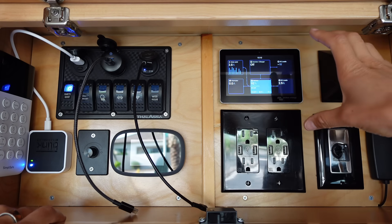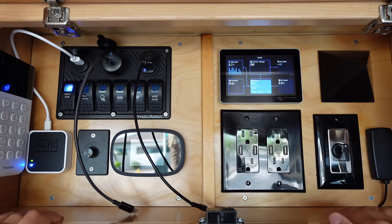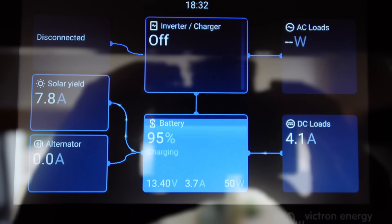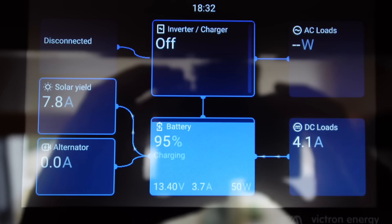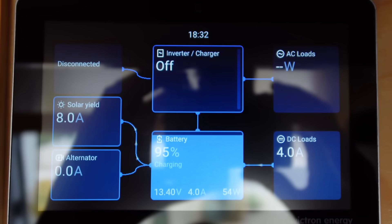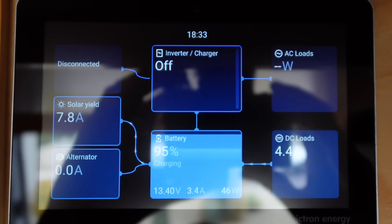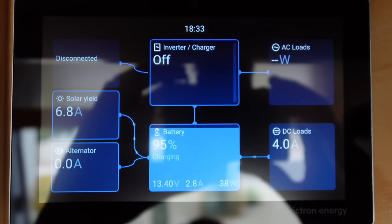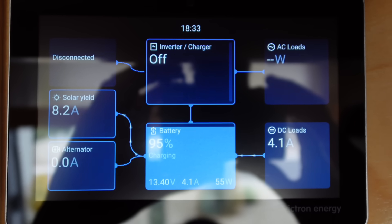Up here we have my new battery monitoring system. In the middle at the bottom it gives me my battery percentage, then my volts, amps, and watts. Right above that you can see my inverter — right now I have it off. On the top left you can see it's disconnected from shore power — those are my three charging methods. I'm disconnected from shore power, I have 7.8 amps coming in from solar, and the vehicle is off so the alternator charger says zero — but it would say 50 amps if I turned the ignition on.